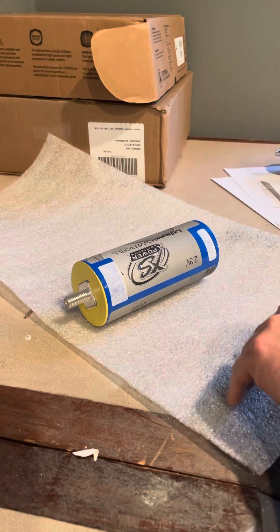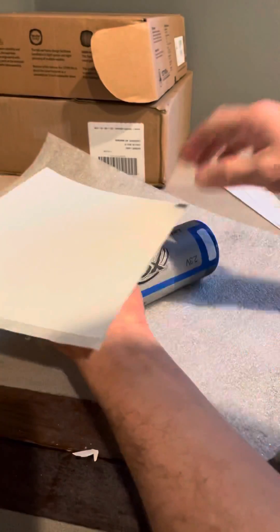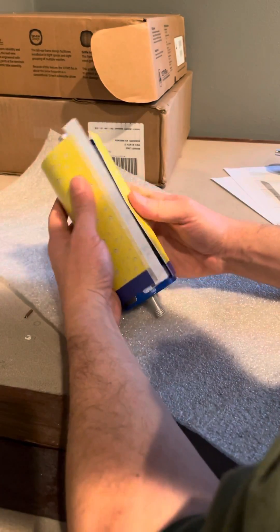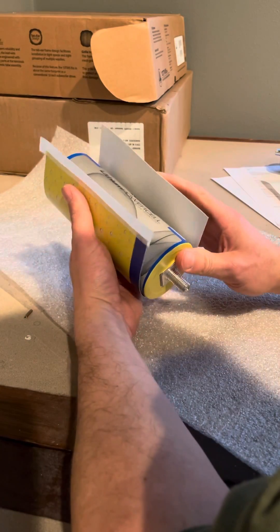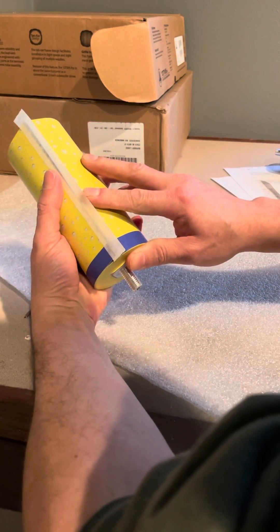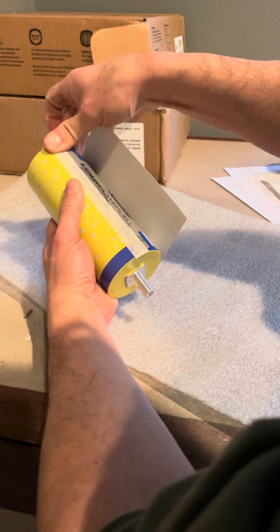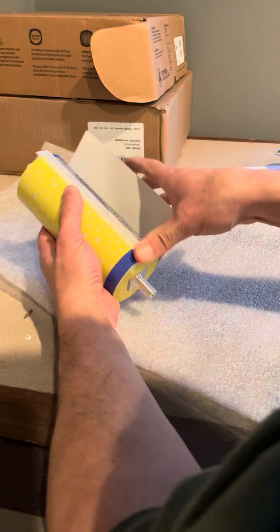Then you take your wrap and apply some masking tape to the top edge, any edge, and set your cell on. Align your wrap so that it's even on both sides. Smooth the middle down, smooth the sides down — that's going to keep it in place as you wrap it around.